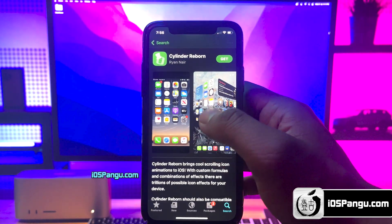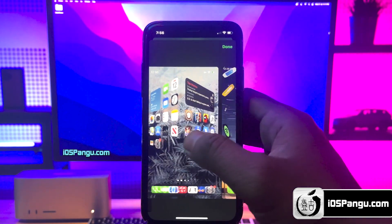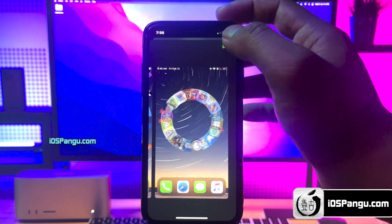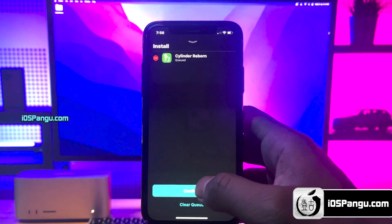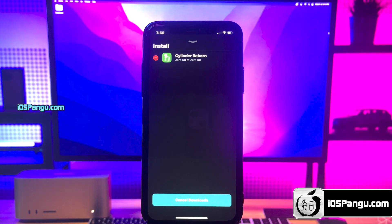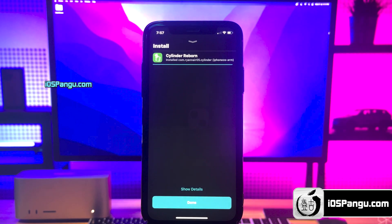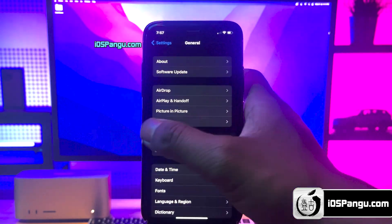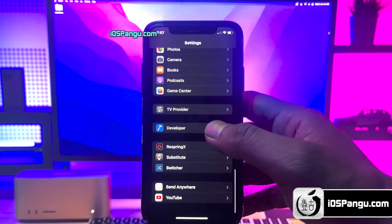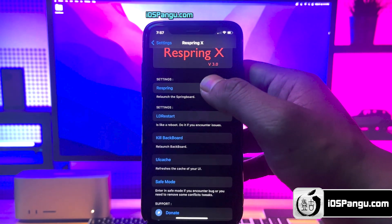Let me go ahead and install some tweaks. I'm going to install a tweak called Cylinder. This tweak will give you really cool home screen icon animations. Currently, there are 45 icon effects. If the animations do not satisfy your needs, you can create your own animations using Lua. Go ahead and install this tweak from Cilio — you can find the same tweak with Sidia as well. Once the tweak is installed, respring your device. I'm going to use this Respring X tweak.